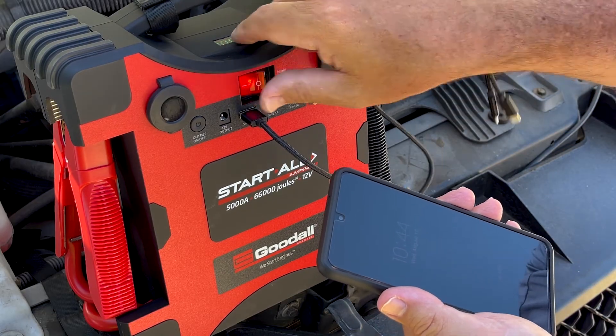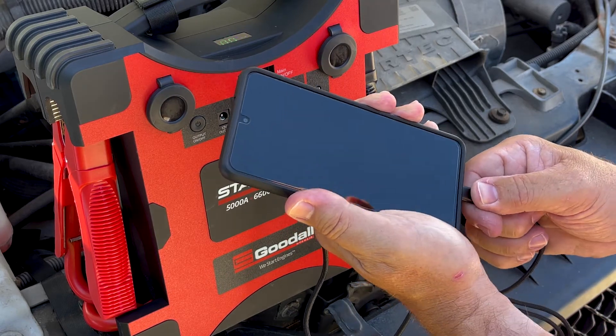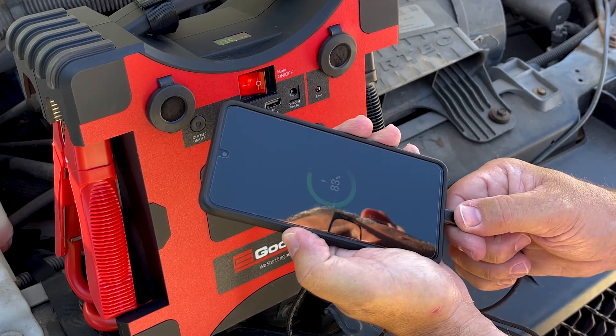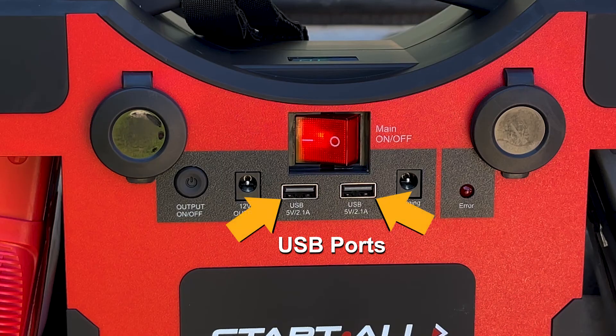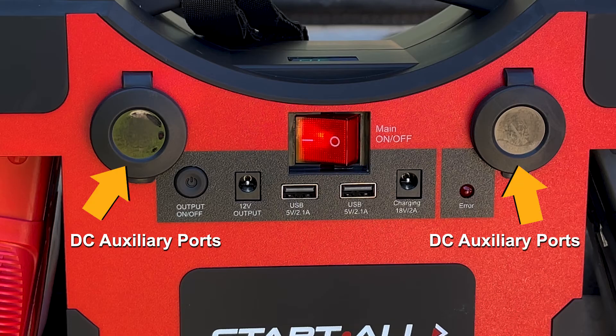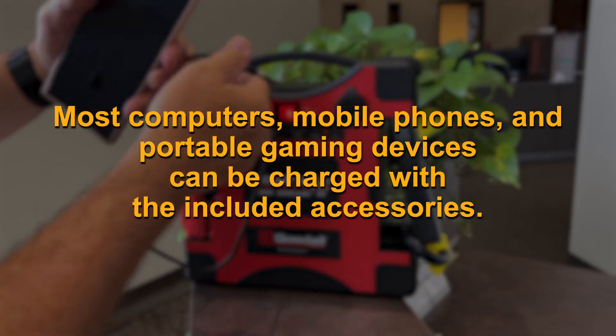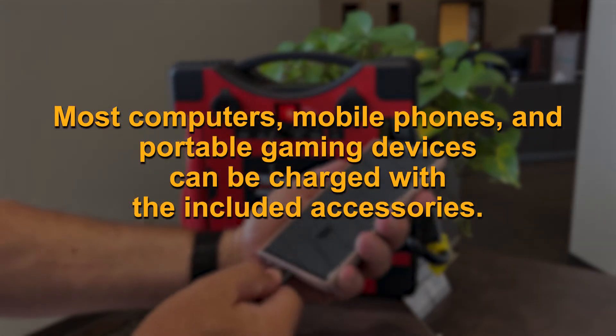The Startall Jump Pack is also engineered to charge your electronics with its large capacity lithium ion cobalt battery. You can charge all your devices through the USB, 3.5mm ports, or the DC auxiliary ports. Most computers, mobile phones, and portable gaming devices can be charged with the included accessories.